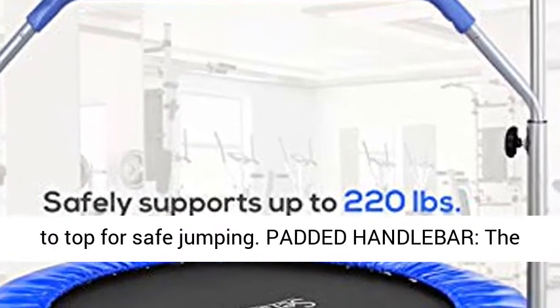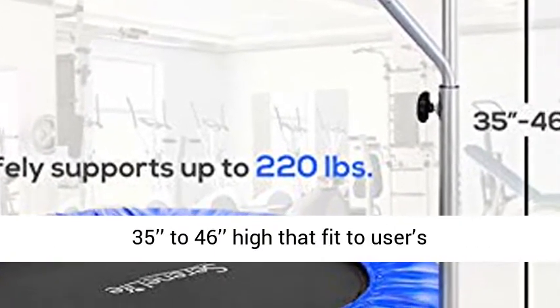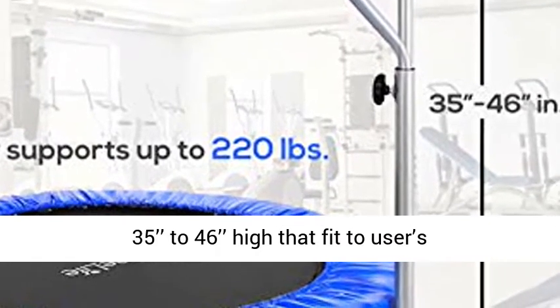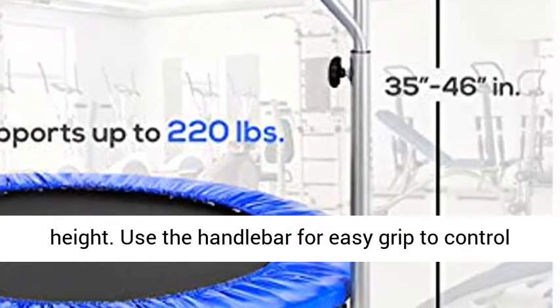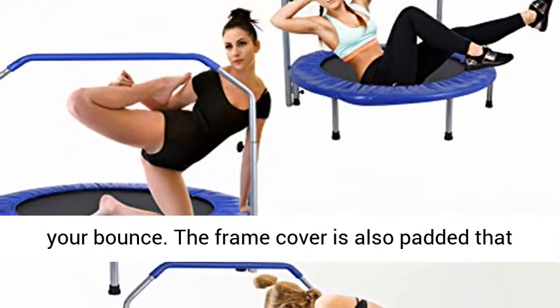The padded handlebar is adjustable, ranging from 35 to 46 inches high to fit the user's height. Use the handlebar for easy grip to control your bounce. The frame cover is also padded, which provides a safer jump surface.